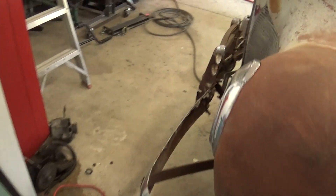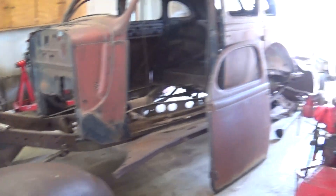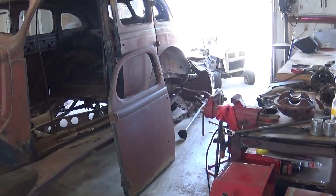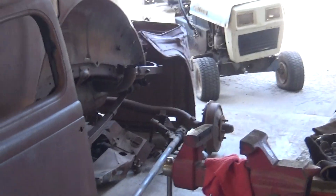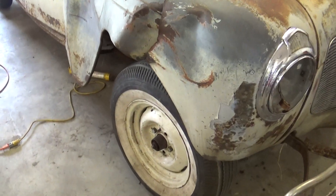It was missing a drum on this side, so I had one off of that axle from my '37 Plymouth here. I've got brand new brakes for that car sitting over there, so I just stole this drum just to roll this one around.